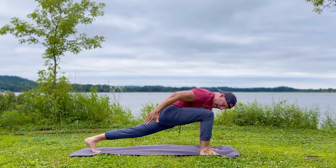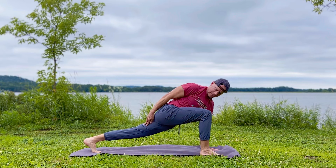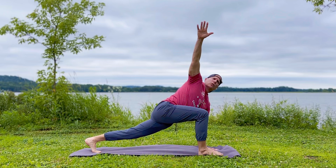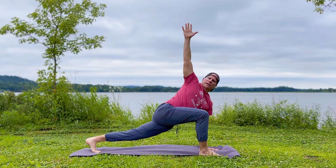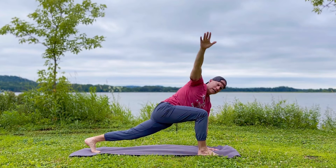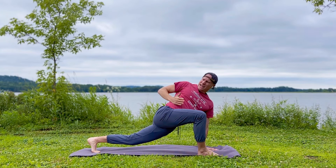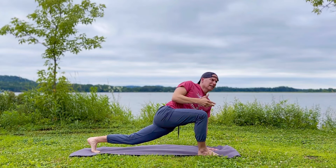So we come into downward facing dog. We're going to stretch the whole backside of our body. Bend your left knee and sink this right heel down — it might touch the mat, it might come close. Press into the hands. We're going to activate a huge stretch down your glutes, your hamstrings, calves, and all the way up your back. Relax the shoulders. You'll get blood to the brain. Hold it for about 60 seconds if you can.